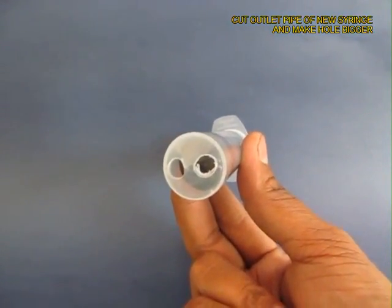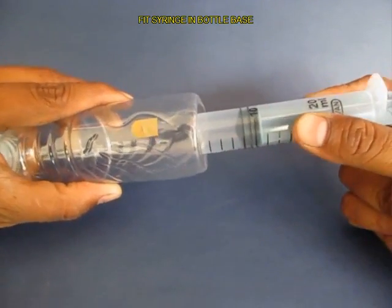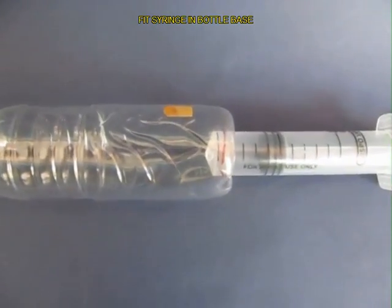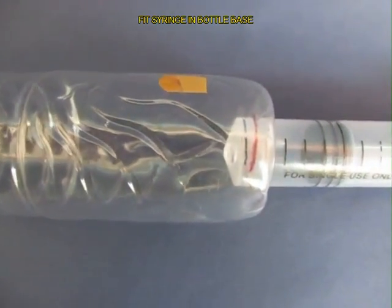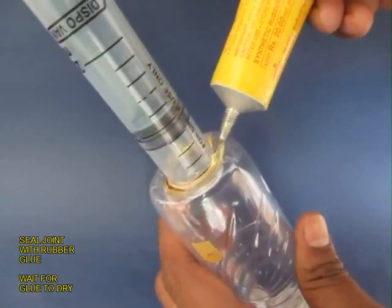Now take a 20ml syringe, cut the outlet and make the hole slightly bigger. Press it inside the bottle base — this is the close-up view. Then apply glue on the joint to seal it completely.